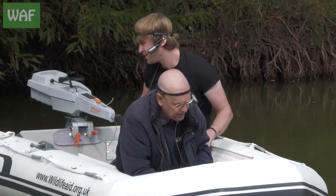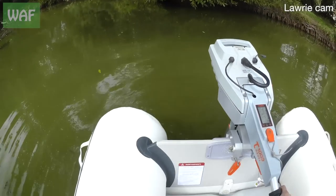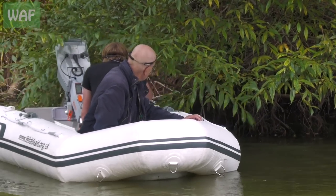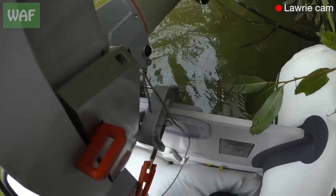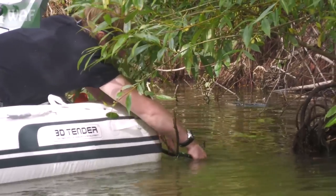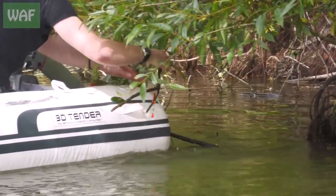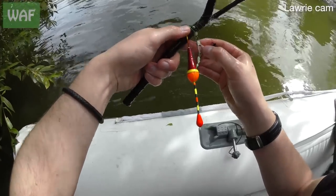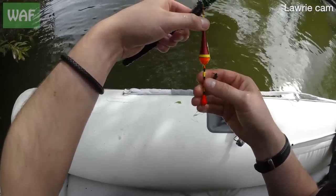We'll get the stuff off — you might want to snap the whole branch off. One float, one load of line. Come on quackers, you're coming home.